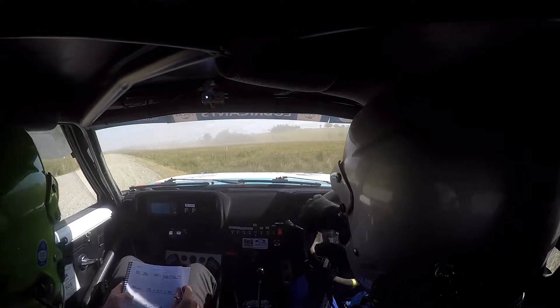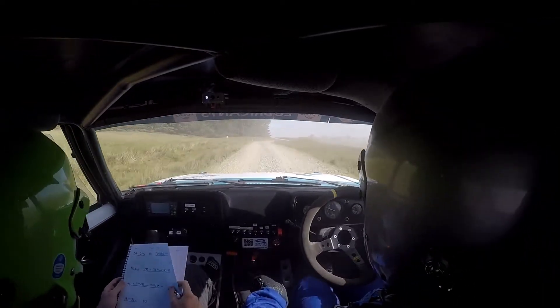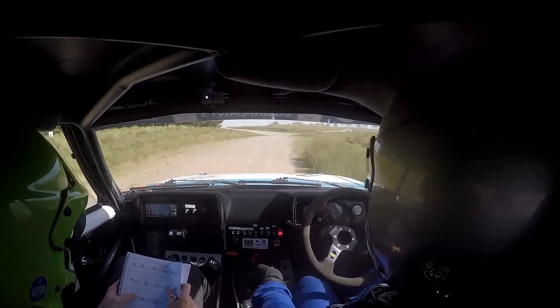It's alright. 80 over rough into two right, and three left keep in, three left keep in here.